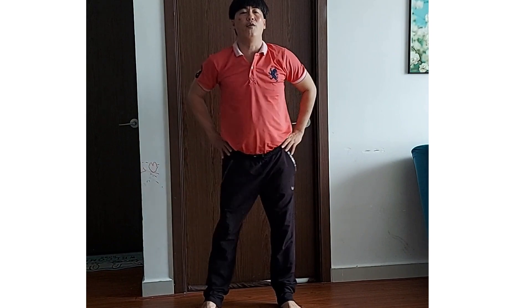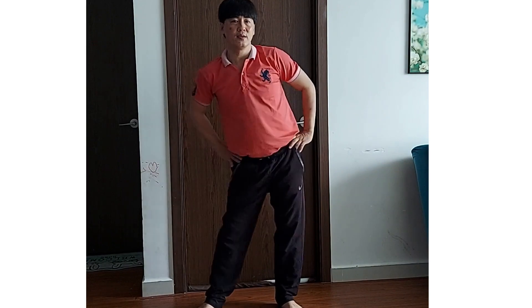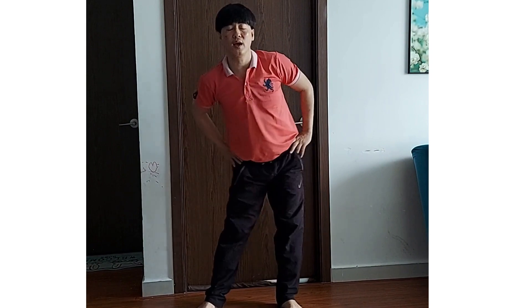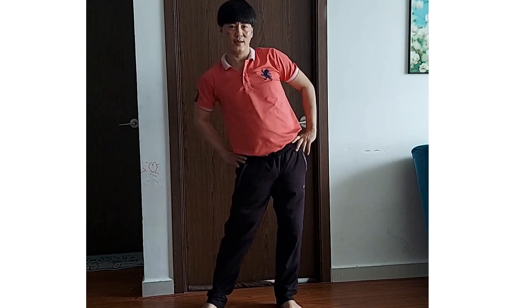Tay ngang. Tay ngang. Cái ngang. 1, 2, 3, 4, 5, 6, 7, 8. Rồi đều. 1, 2, 3, 4, 5, 6, 7, 8.